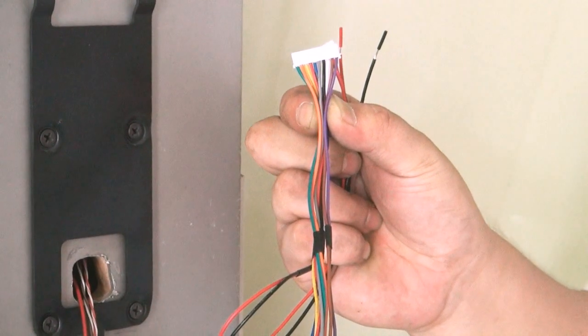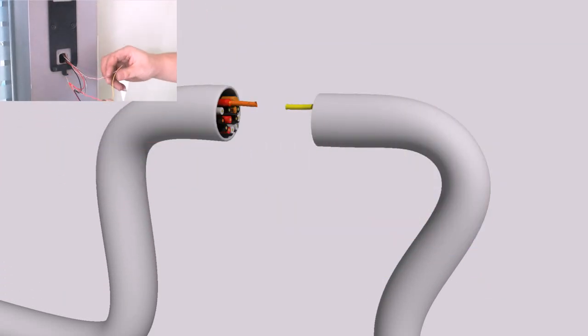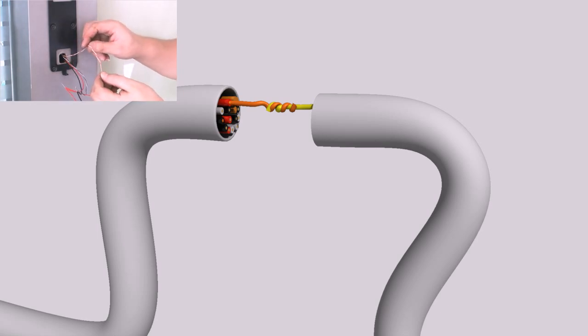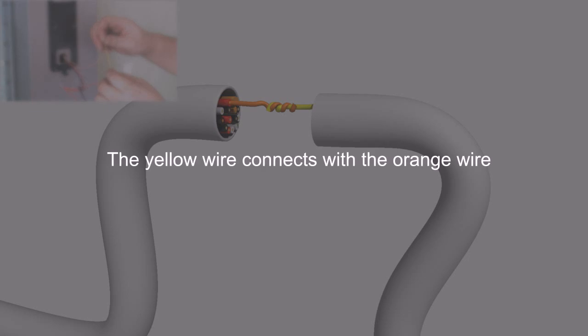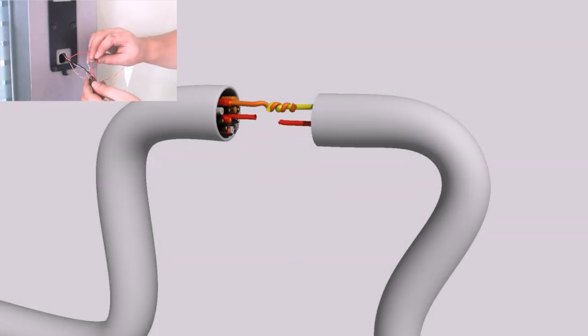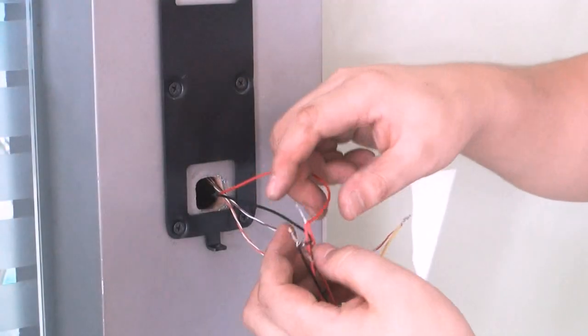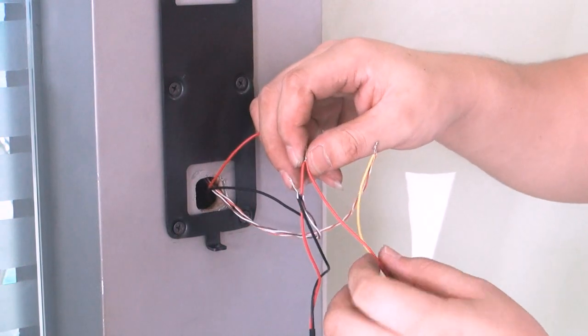Based on the wire diagram, locate the COM and NC wire. Please follow the user manual and select your connectivity method based on your needs. The yellow wire is the NC wire and the red wire is the COM wire. The NC connects to the positive side of the electrical lock. COM connects to the positive side of the power adapter. The electrical lock's negative terminal connects with the power adapter's negative terminal.